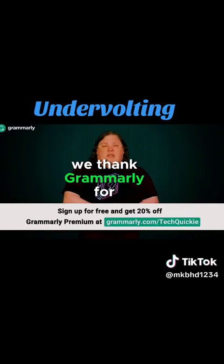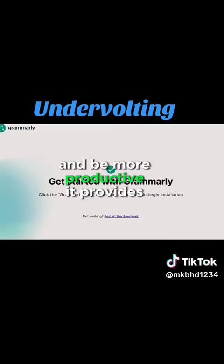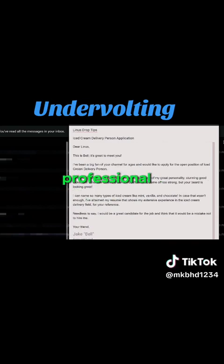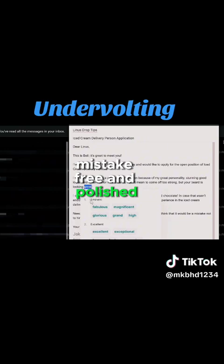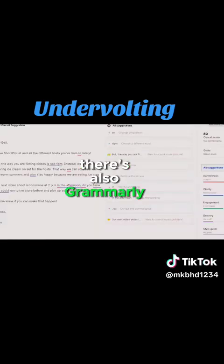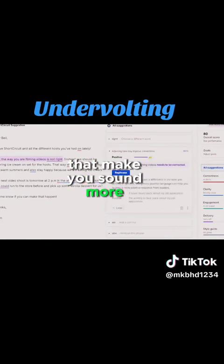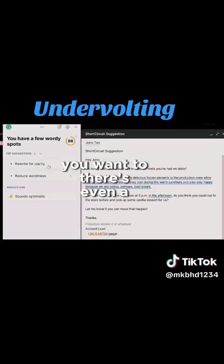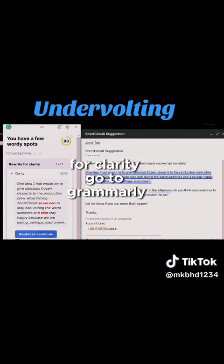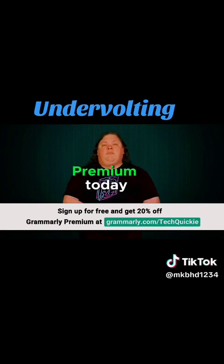We'll tell you right after we thank Grammarly for sponsoring this video. Grammarly is here to help you get your work done and be more productive. It provides comprehensive spelling and grammar suggestions to ensure your writing is professional, mistake-free and polished. Simply download the free desktop app, log in and start typing. There's also Grammarly Premium, which provides more in-depth feedback on your writing, such as tone adjustments that make you sound more confident and ensure you're coming across the way you want to. There's even a premium full sentence rewrite feature that helps you rephrase hard-to-read sentences for clarity. Go to grammarly.com/techquickie to sign up for a free account and get 20% off Grammarly Premium today.